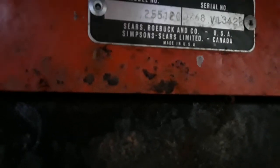It's model 917-255-120 — not to be confused with AYP. This is a Roper. The serial number is 0768-V13428.